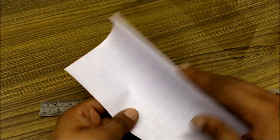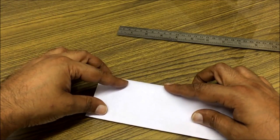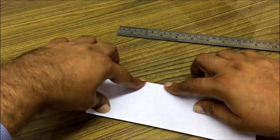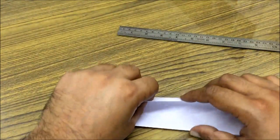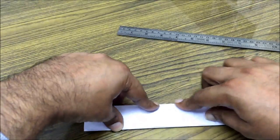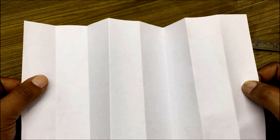I further fold the paper. I have now divided the paper into four parts — each part is one fourth of an inch. I further fold the paper in half and we get eight parts. Each part is one eighth of an inch.